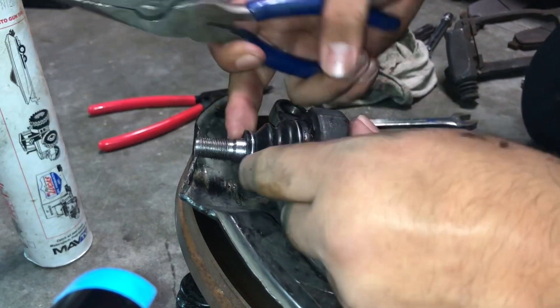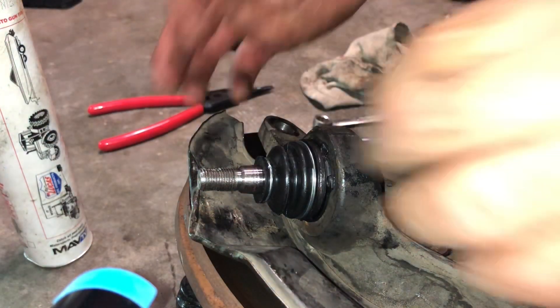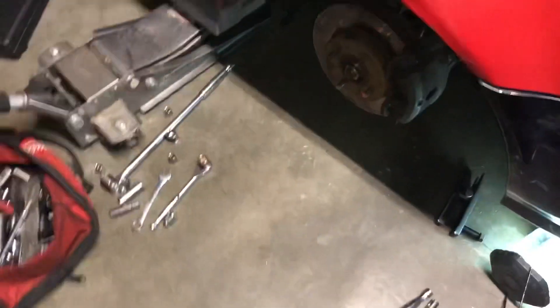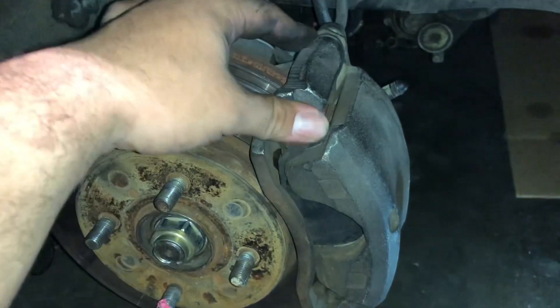Got it for sure — actually pretty easy, didn't even need needle nose pliers. Alright, so I just finished tightening everything up. I do need to press the brake, but I tightened up the caliper bolts, the top of the spindle, the lower ball joint, and the tie rod ends.